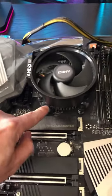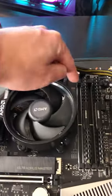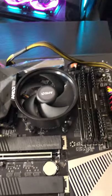Step 2: loosen these four bolts — if you're using an AMD stock cooler, 1, 2, 3, 4 — or reference your cooler manual.